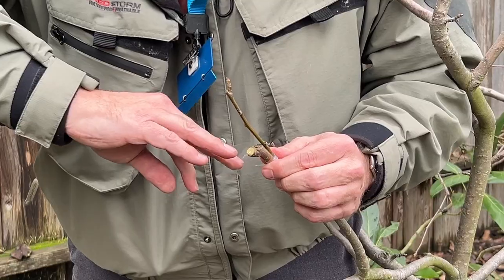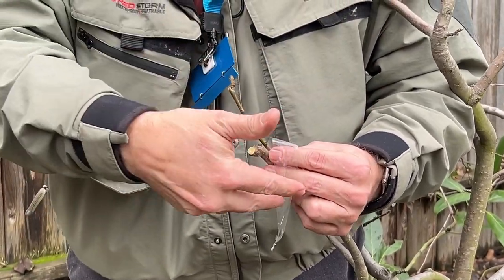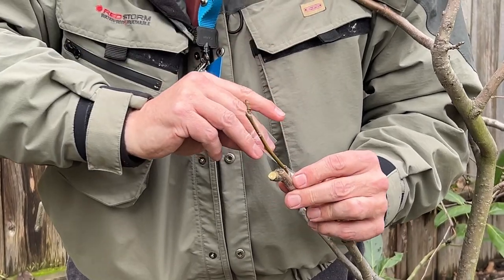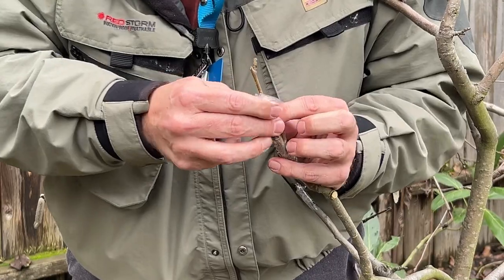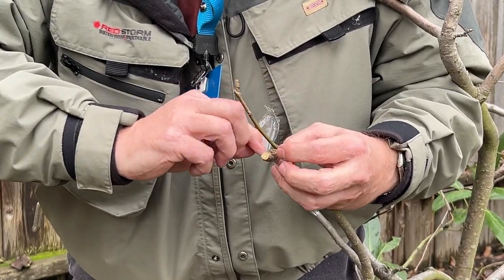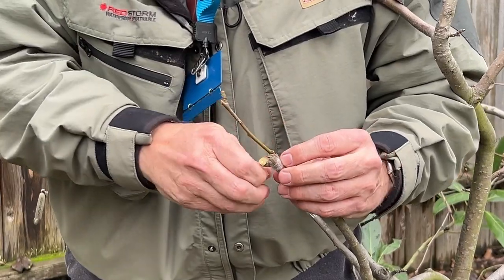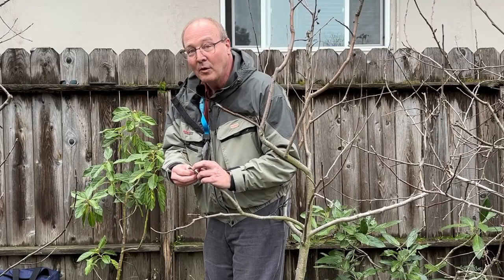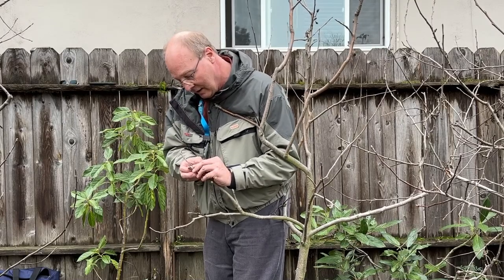This is the time of year you want to do fruit tree grafting. You want to do other trees later in the year, like citrus, avocados, and even grapes. If you really want to get into it, you can do tomatoes and a whole bunch of other types of fruits and plants. That list is available on our website at uc.anr.org.